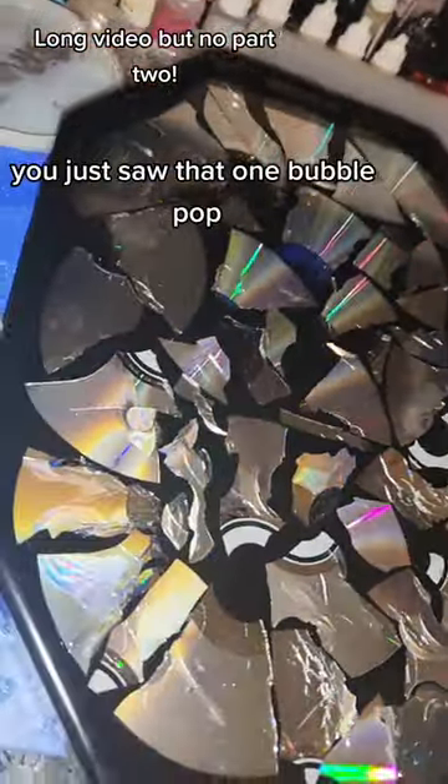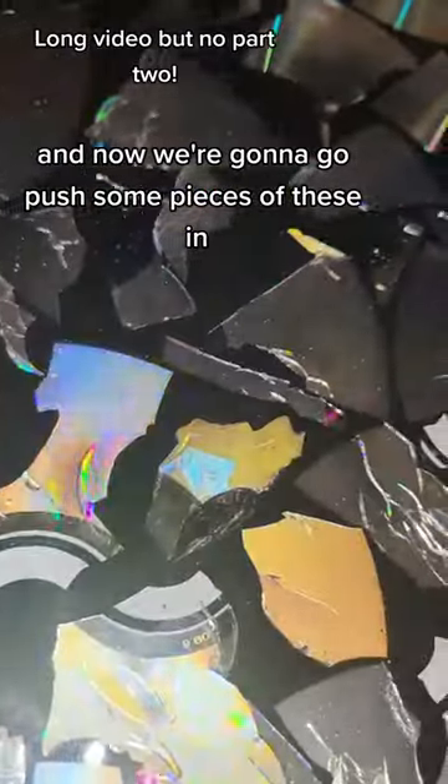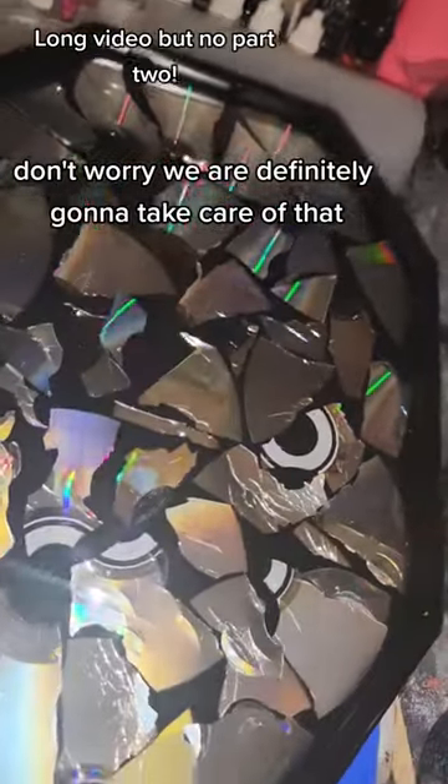You just saw that one bubble pop, and now we're going to go push some pieces of these in. You can see all those little micro bubbles — don't worry, we are definitely going to take care of that.